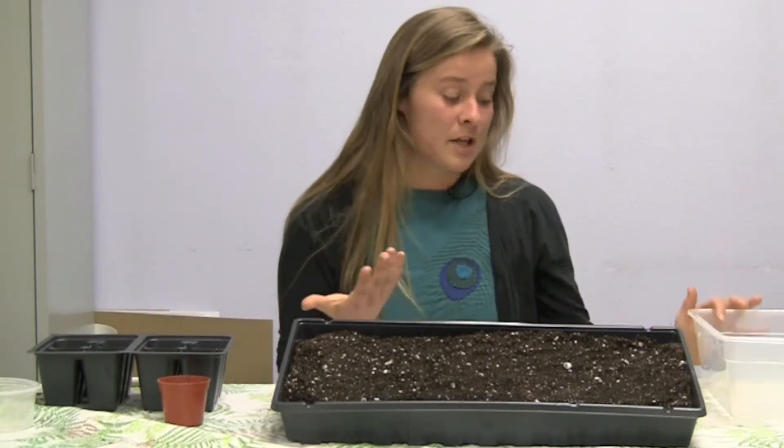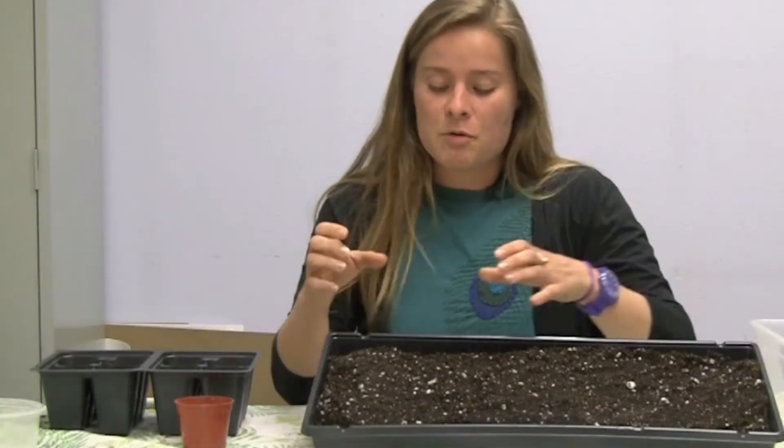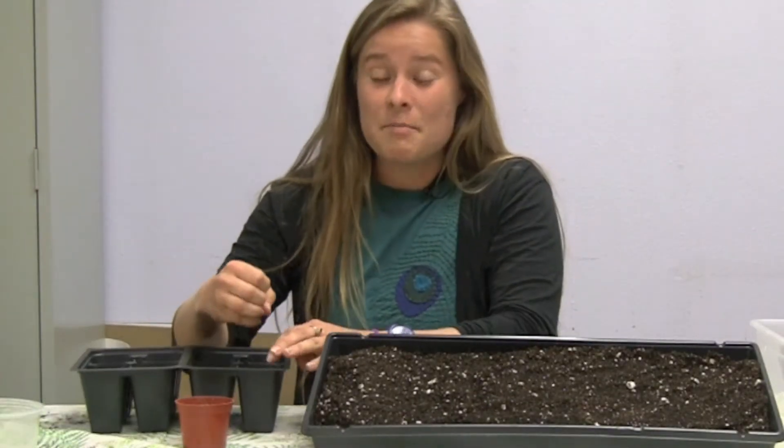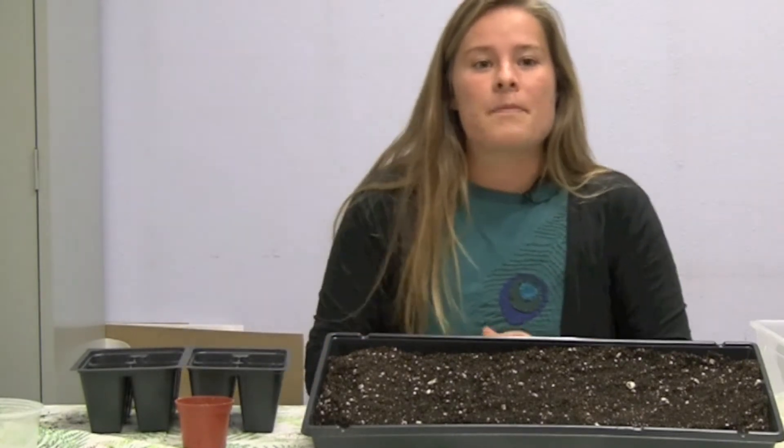Pots — anything that you plant in should be cleaned completely before you start the plants, to prevent a lot of diseases from spreading. It's important to remember that when you start seeds in smaller containers, they might need to be transplanted into bigger containers, and that should be done when the plant gets its second set of leaves.